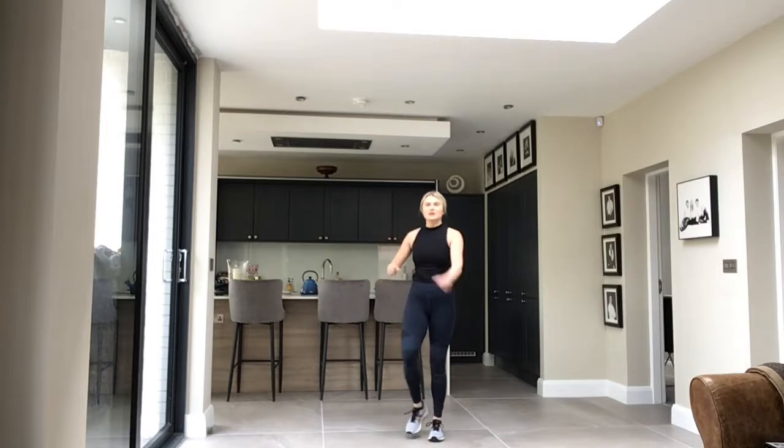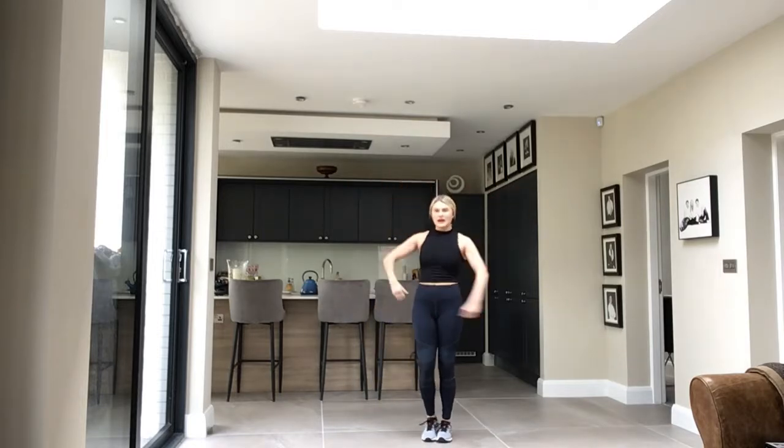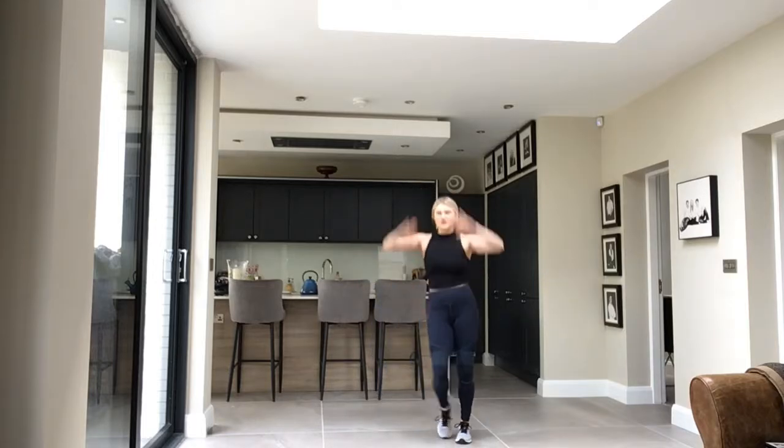Okay, go on, go on, to the left. We go, walk, then we circle. Three, two, and moving up.